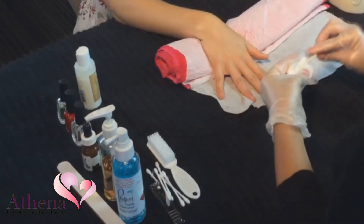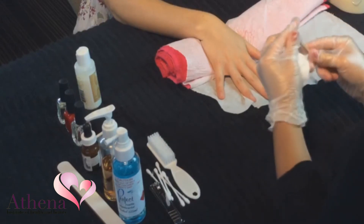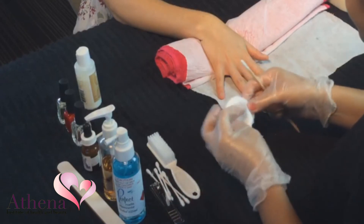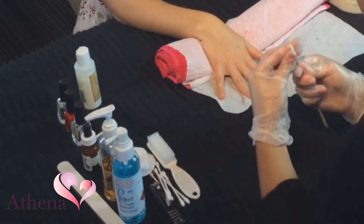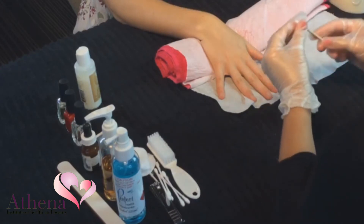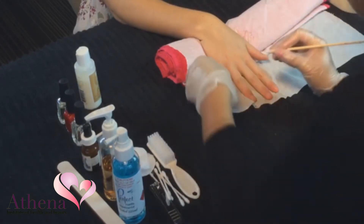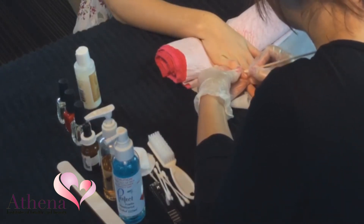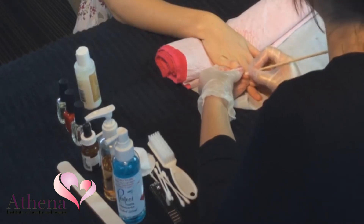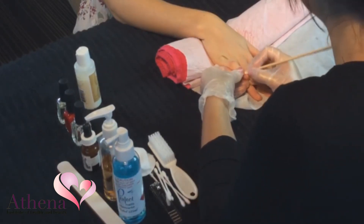Twist a piece of cotton wool on the end of an orange stick or a cuticle pusher. Start at the little finger and push the cuticles back. Use small circles and avoid pushing back too firmly. Repeat on all nails working towards the thumb.